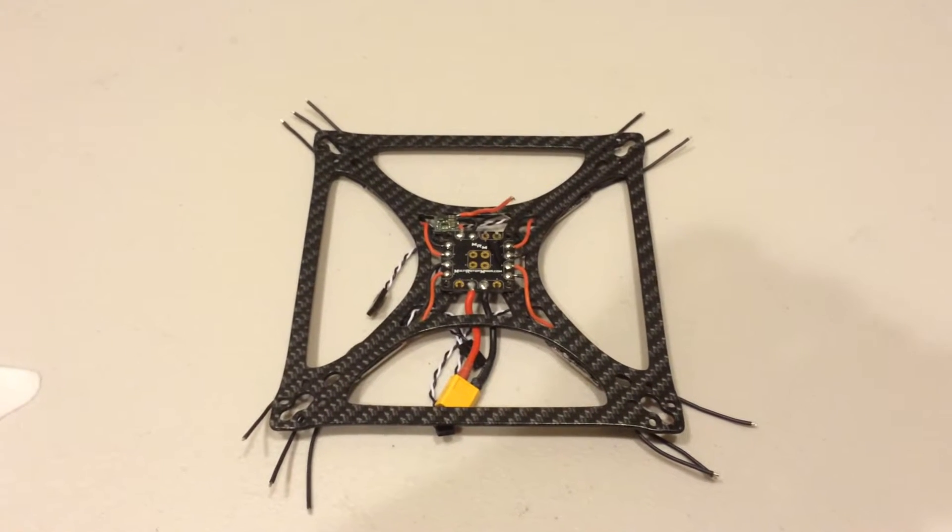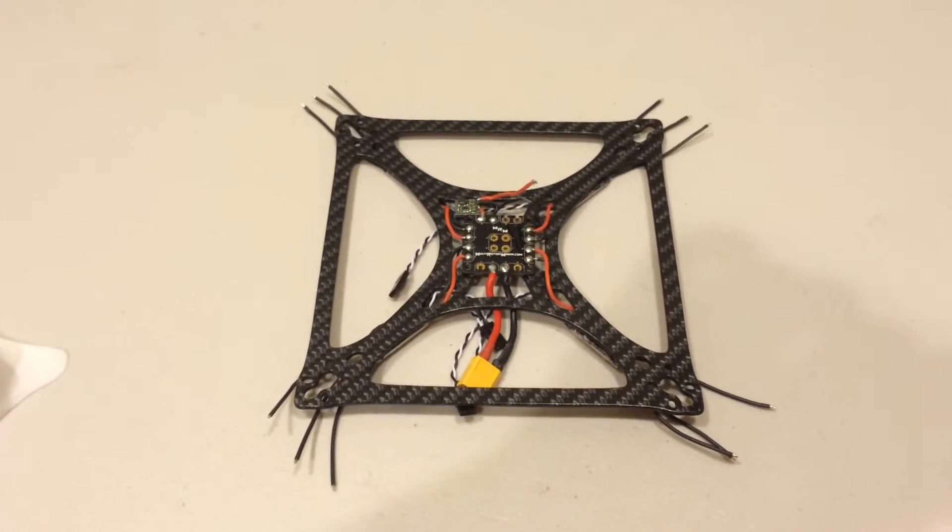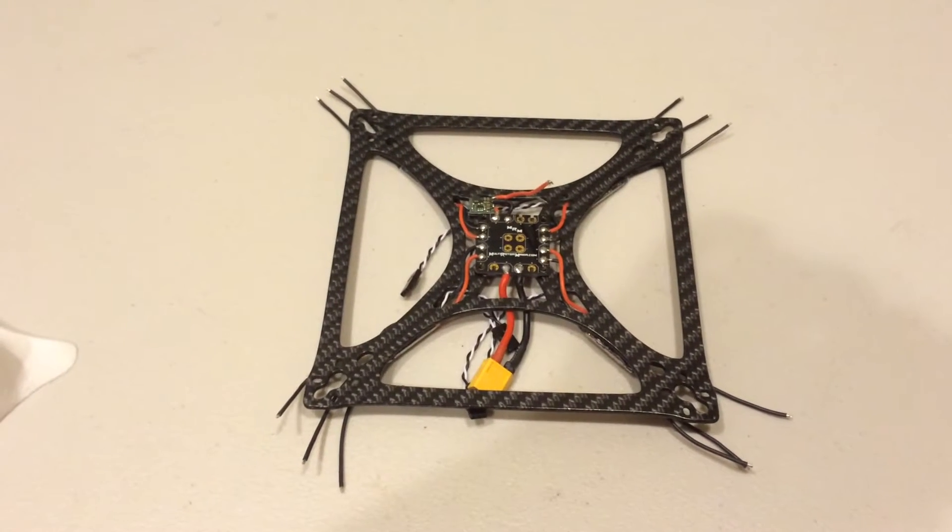Hey guys, Nate here. I thought I would give you a little quick rundown on a Black Bolt XBR build.